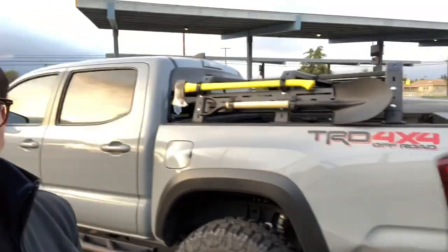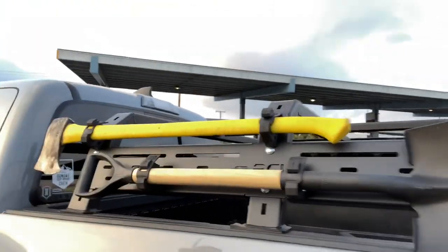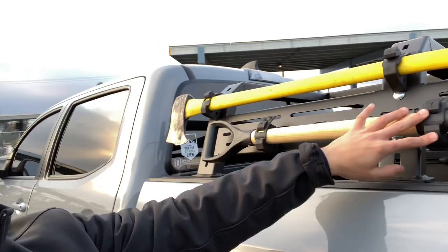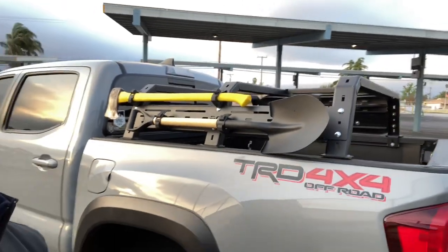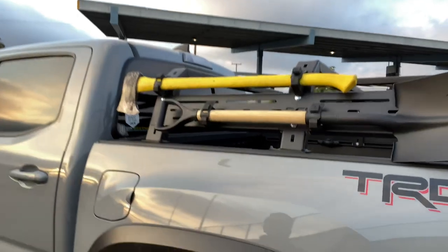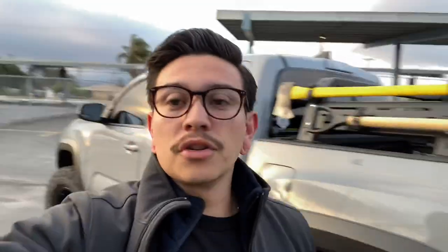Walking over here, I don't have anything crazy, but I do have an axe and shovel combo going on. These guys are attached through QuickFist — those guys are great. They're small little mounts that hold anything cylindrical. For the most part they've been great. Very inexpensive — I got them for about 20 bucks, so super cheap. The way you mount these guys on, there's a small little bolt that goes right back here that mounts them on and grips. So those guys are pretty good.